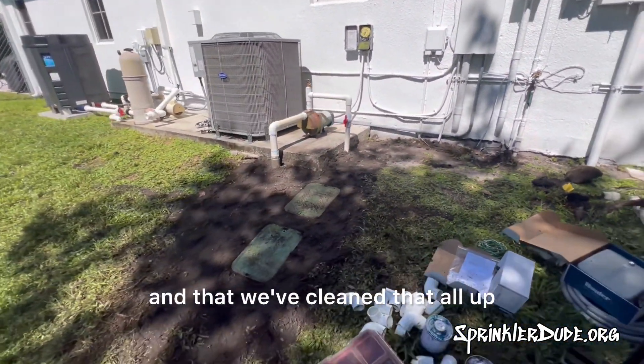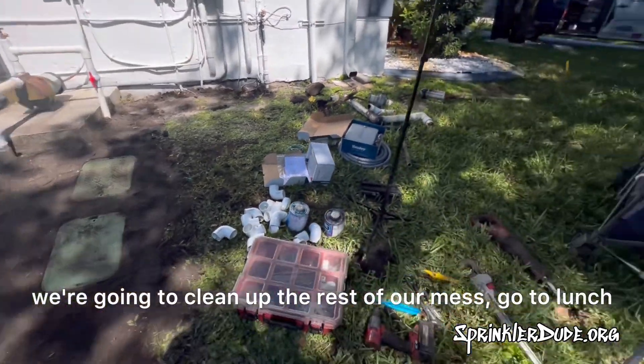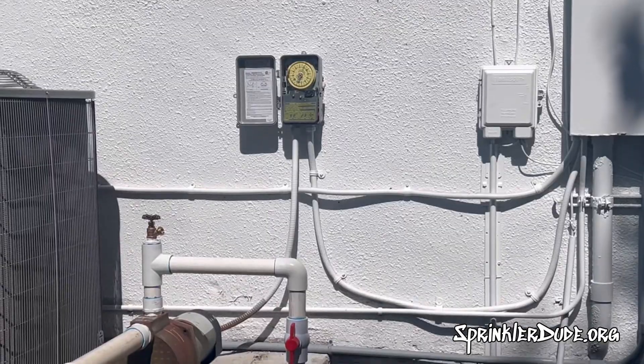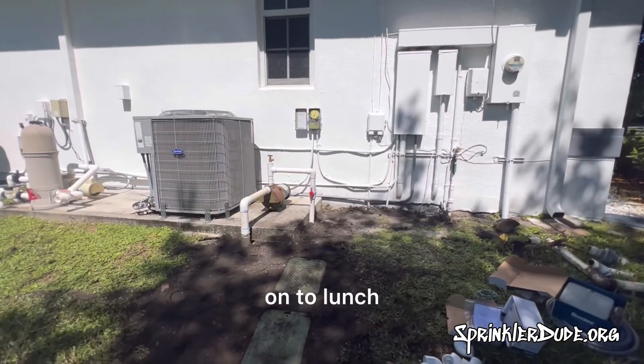Now that we're done with the plumbing portion of our job and we've cleaned that all up, we're going to clean up the rest of our mess, go to lunch, and come back and install the controller on the wall right there.